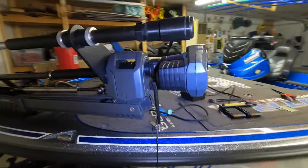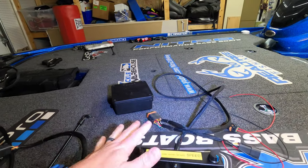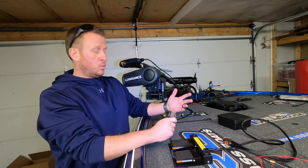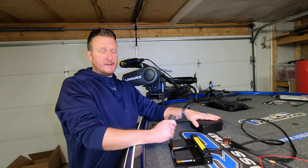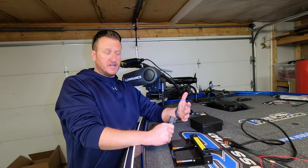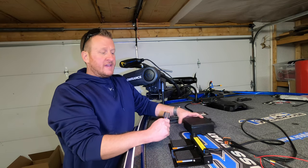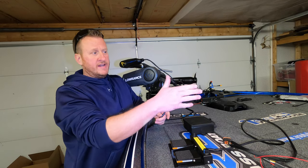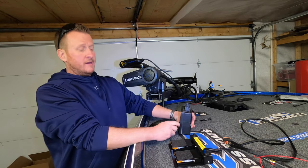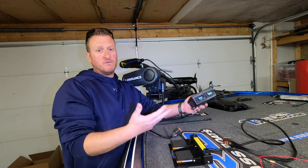Now that we have the Live Scanner mounted and secured, basically all we have left to do is mount the brain, hook up all the wiring, and run the power. For the brain, you have to pick a location where the wiring harnesses are going to reach. They do offer an 8-foot extension on their website — I think it's around $62.95. All the connections are different sizes so you cannot plug them in the wrong spot.